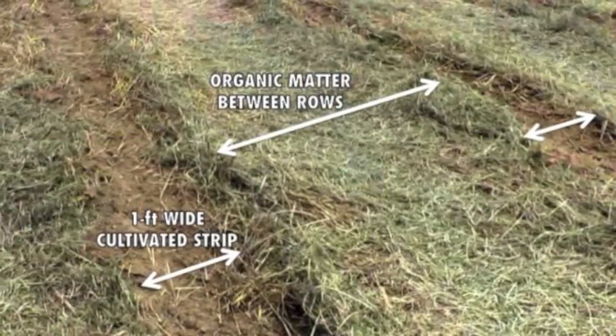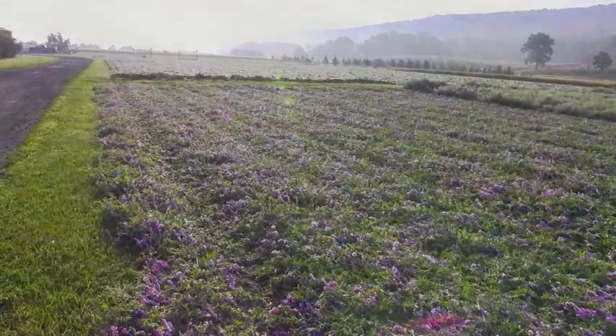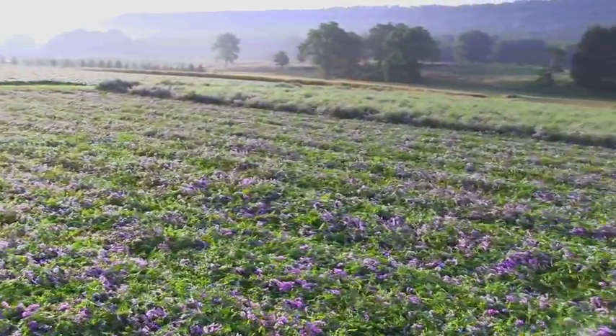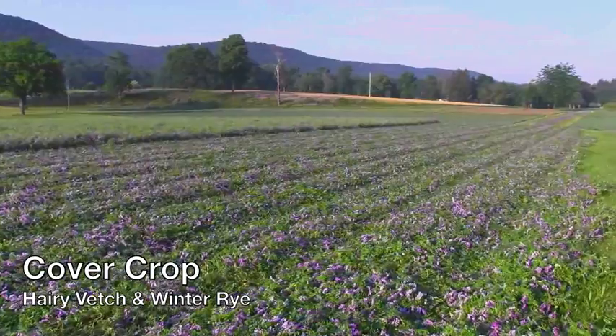Part of this research project is investigating the use of a strip tillage system for cucurbit production. Strip tillage is a method of conservation tillage where you leave a mat of organic material, usually a cover crop, on top of the surface and only cultivate about a one-foot-wide strip where the plants will be planted. You leave the organic material between rows to act as a weed barrier and also to hold in moisture. In order to get a good strip tillage system established, you have to have a thick mat of cover crop in order to have good weed protection and to keep in your soil moisture.